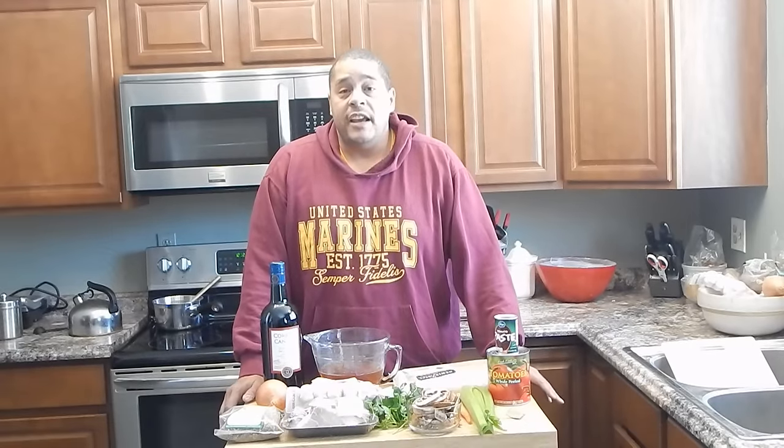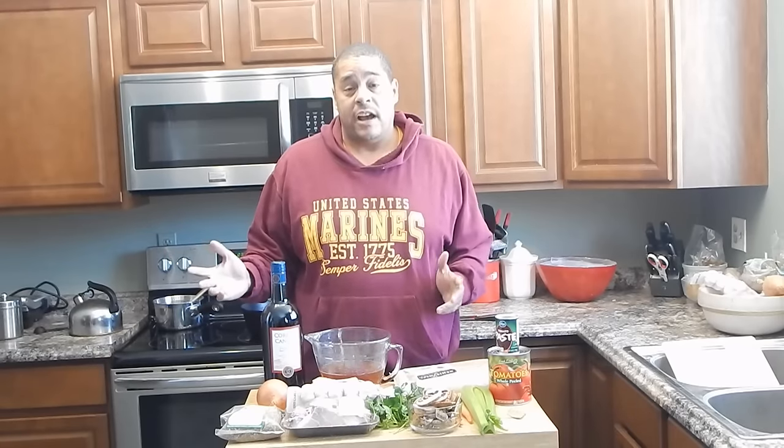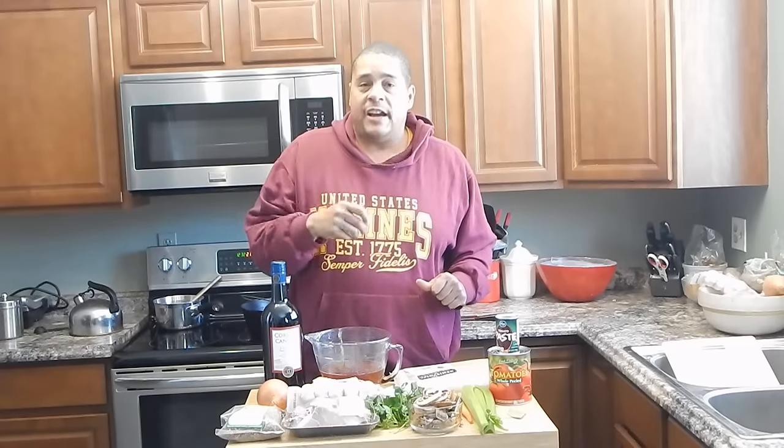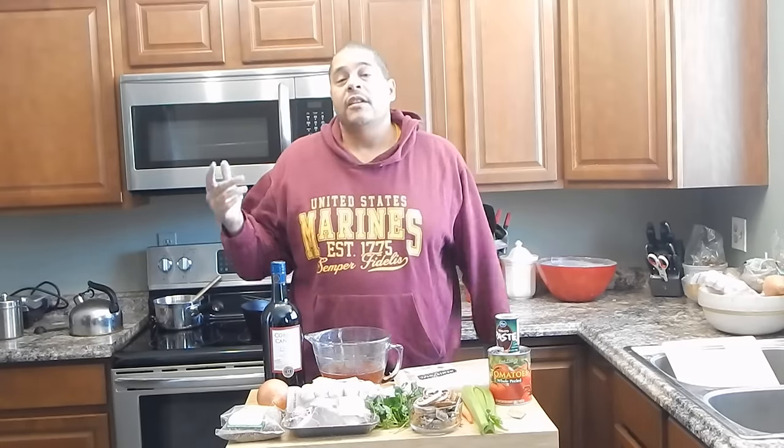What's up everybody, this is Lyle with No Hippie BBQ. What I'm going to be doing today is a braised short rib ragu. I saw this recipe on Facebook and figured I had to give it a shot. I am going to be making a few adjustments to it, but I will have the actual recipe in the description. Anyway, why don't you guys come on in and take a look at the ingredients and we'll get cooking.